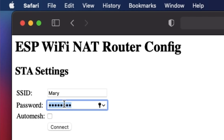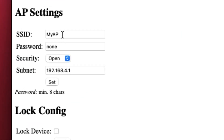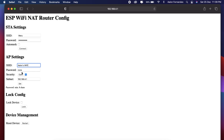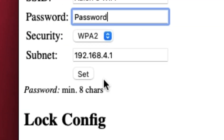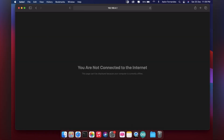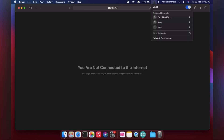On that page, provide the WiFi credentials for the network whose range you want to extend. After entering the credentials, tap the Connect button. Then provide the credentials for the NodeMCU acting as an extender. Select the security mode as WPA2 and click Save. With that, the WiFi extender has been successfully configured.